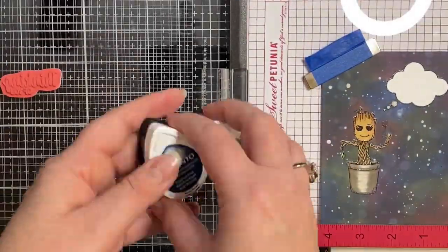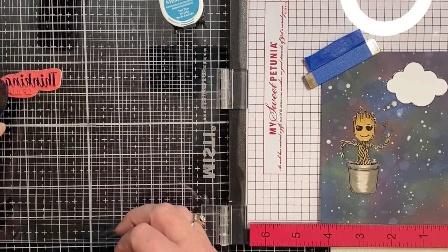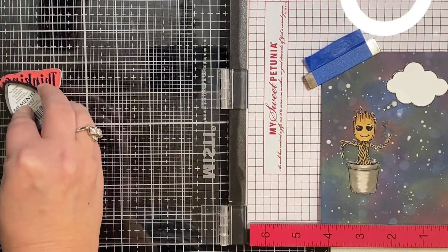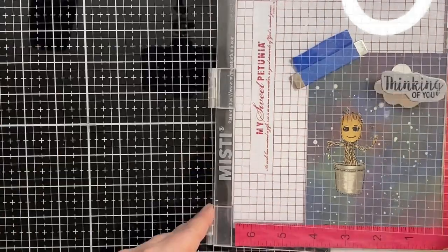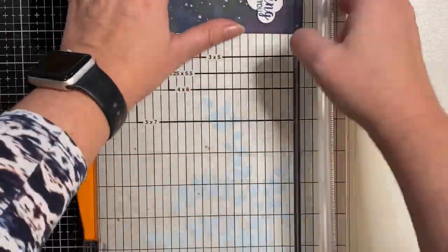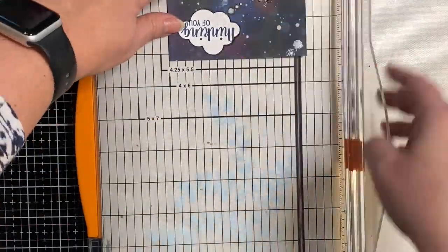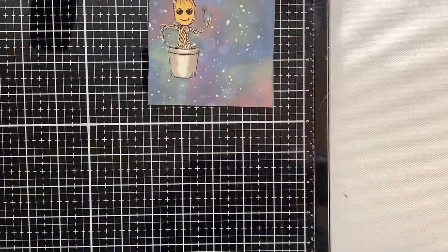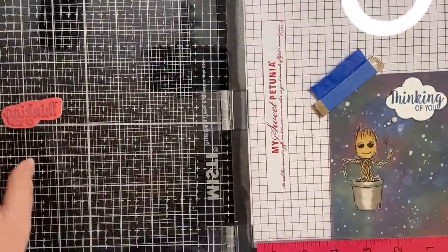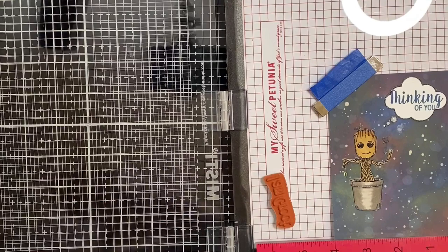Now I'm stamping the Thinking of You stamp in the thought bubble. I'm using Memento Dew Drop inks in Nautical Blue and Teal Zeal colors. I like the shape of these ink pads because I can use the little tip and add different colors of ink to the same stamp. Now I'm trimming my panel down to 4 by 5¼ inches, then I'll place it back in the Misti, add the anti-static powder tool below the pot where I'm going to stamp the I Am Groot stamp, and stamp it with Versamark ink and apply embossing powder.